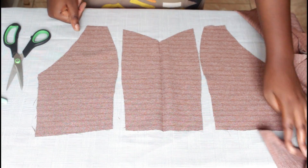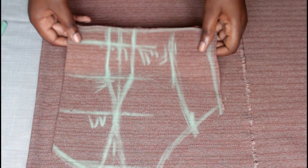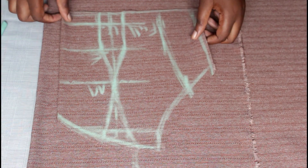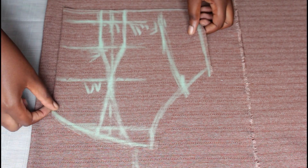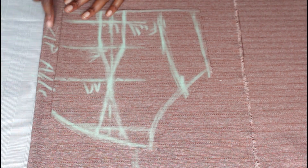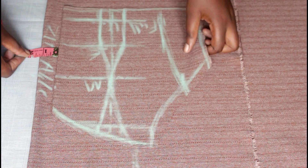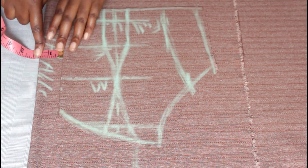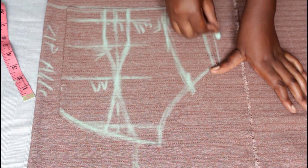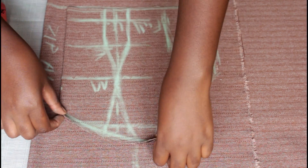I will now sew these parts together. But first, I will cut the back part. With the help of the front part, I'll trace the back part. The only difference is going to be the zip allowance — the back part will have a zip allowance. Also, the neckline — how you want it to fall.